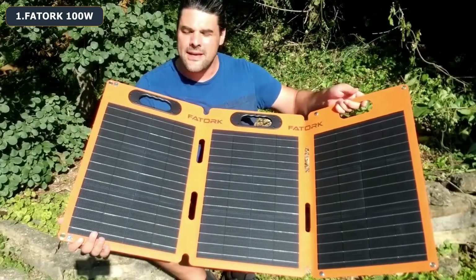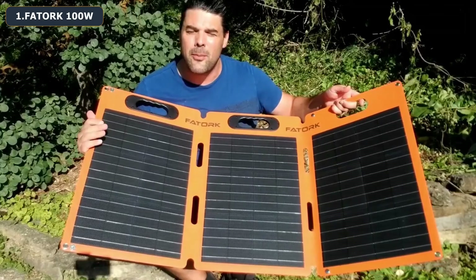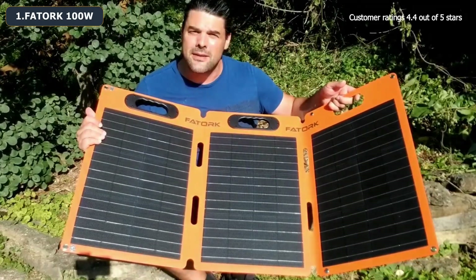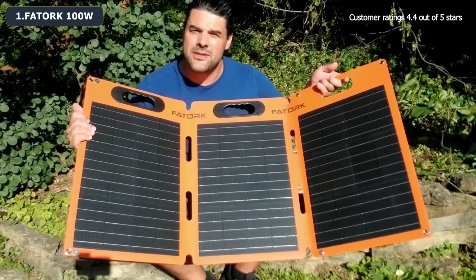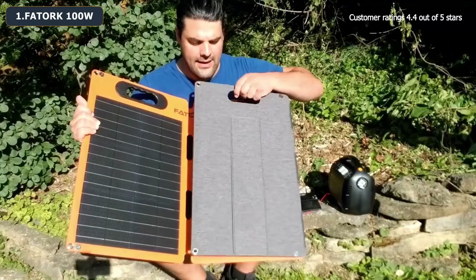It is IP67 rated, so it's definitely going to be okay if you have it on a boat or something like that and it gets splashed with water. The panels themselves are 22% efficient, so this is going to be a really nice efficient design.